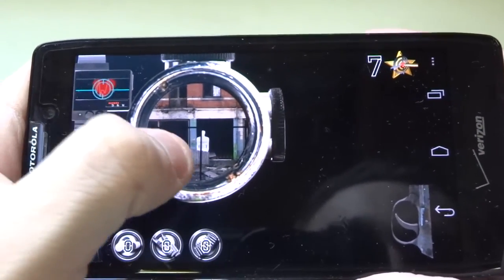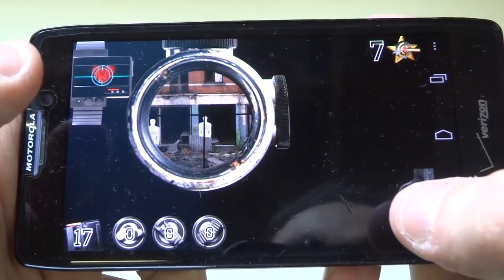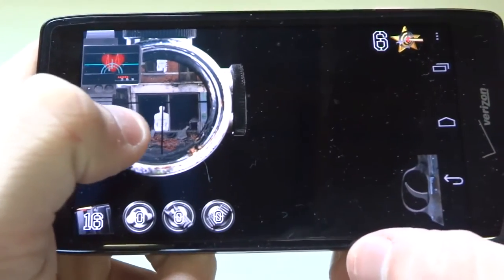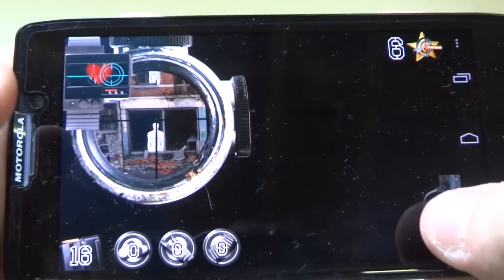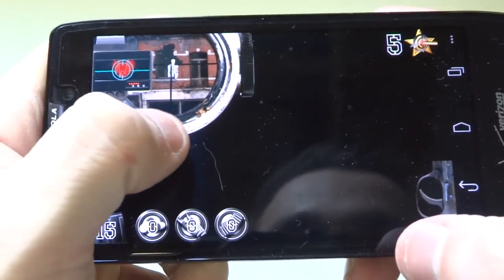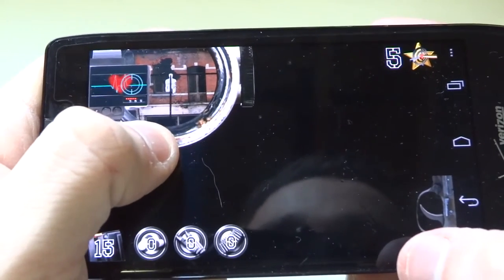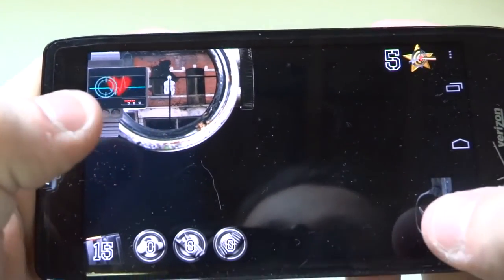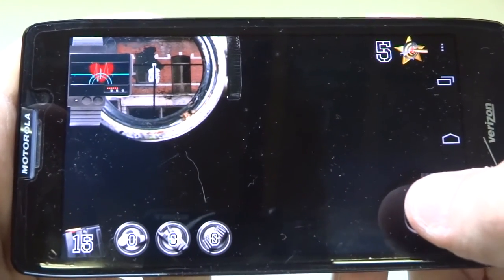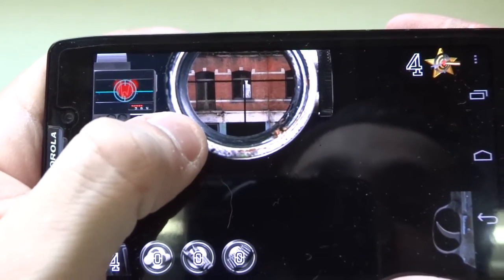So basically these close targets are pretty easy — this is the first level of the game. But for these targets that are farther away, the game gets a little bit harder. There's no guarantee that you're going to hit the target every time. That one's pretty far up there.